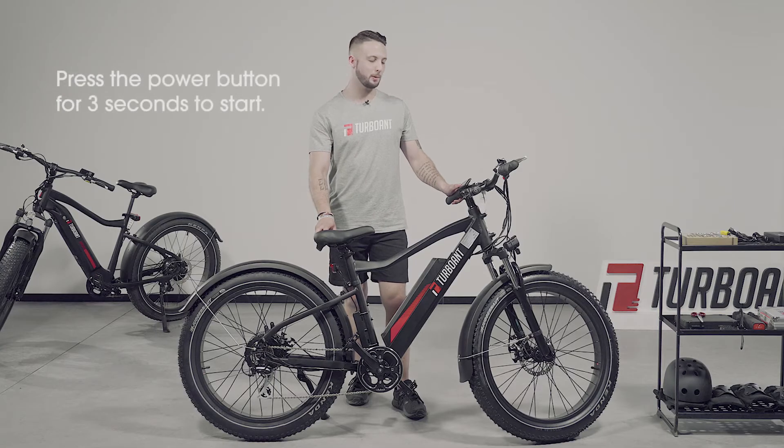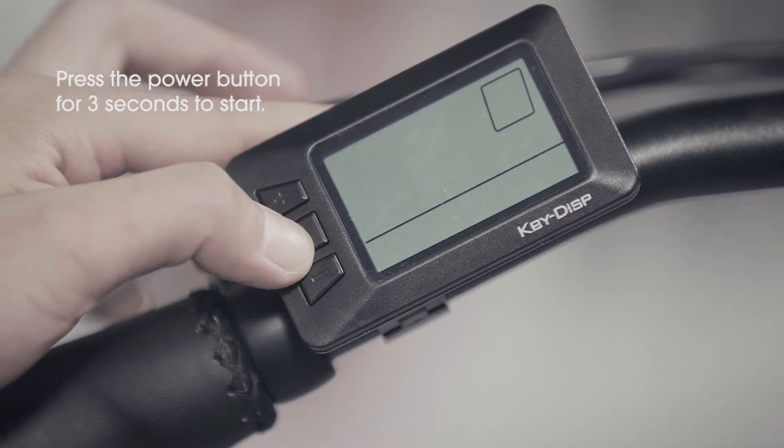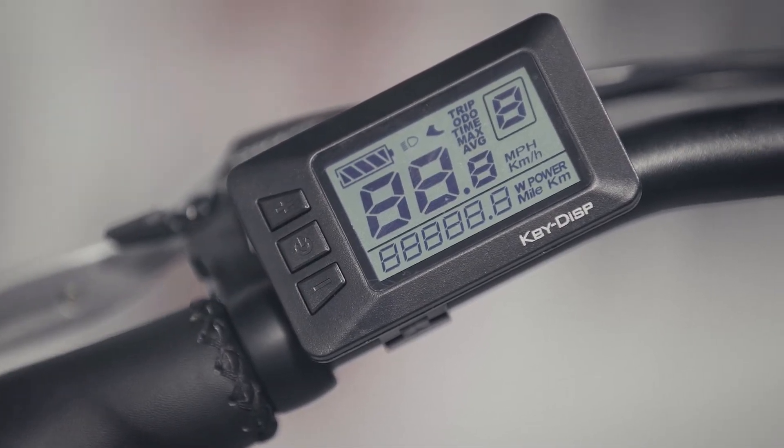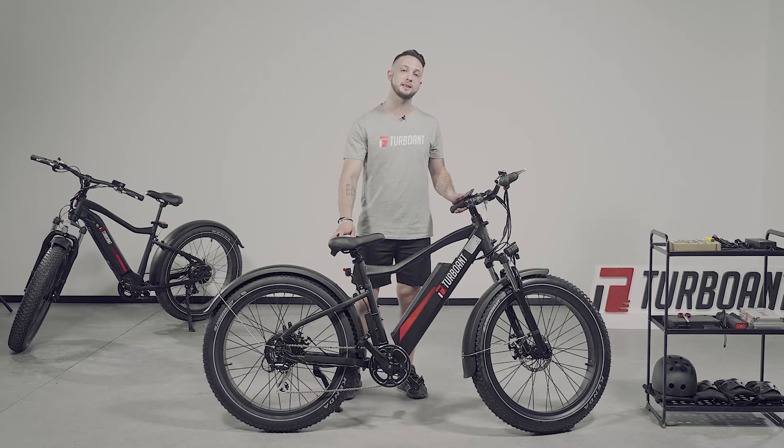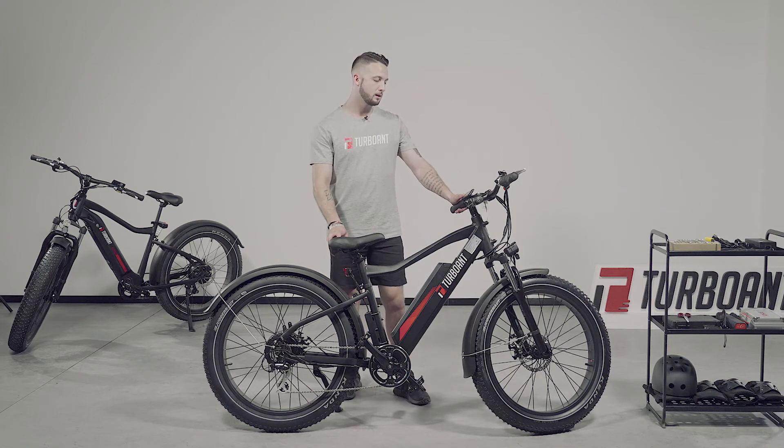To turn on the bike, simply press and hold the power button for three seconds. You will see the LCD screen light up. Once doing so, you will be able to see the level of battery power, the trip, the level of electronic assist from pedaling, and the mileage on the bike.